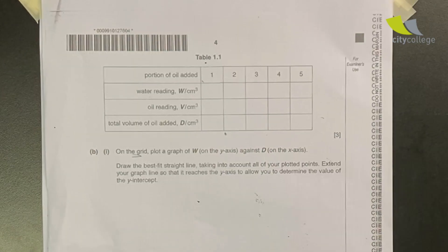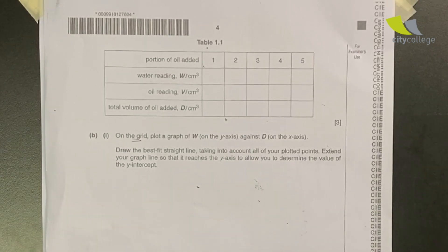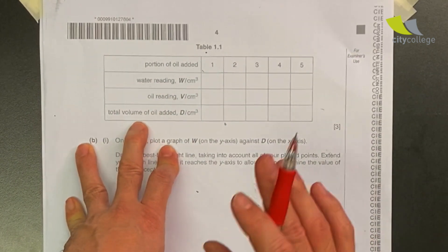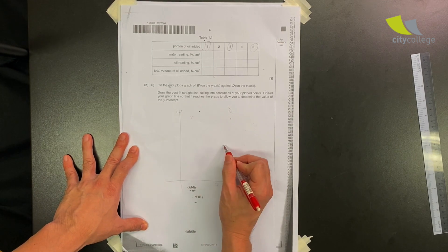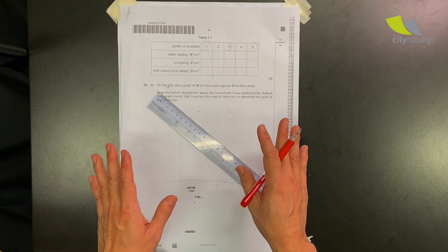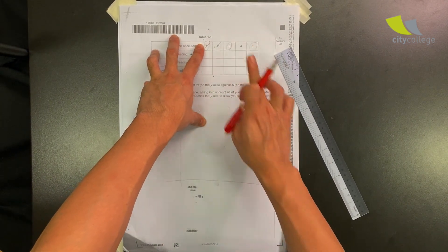Last tip: if you are doing your combined science paper, there's the chemistry part and the physics part. For the physics part you need at least 30 minutes. If time is running out and you only have 15 minutes left with a whole table to fill — don't do all the points. If you get to choose three points, do the first one, the last one, and the middle one. On your graph you'll have three points and can still draw a best fit line, then reverse-engineer the remaining two data values. This is mainly for exams where something goes wrong and you don't have enough time.